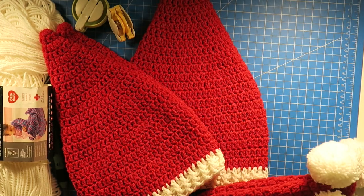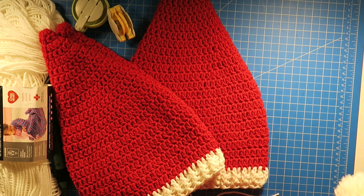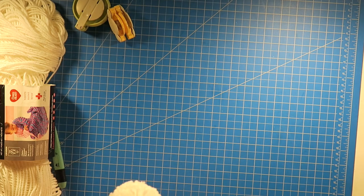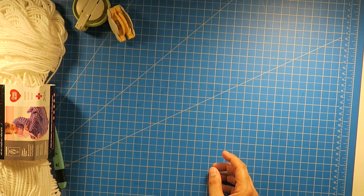We're just going to get started. I'm just going to show you one size, which is the child to adult size, how to make that one. And everything else will be on the pattern that you can find on my website.